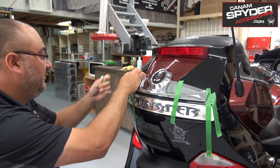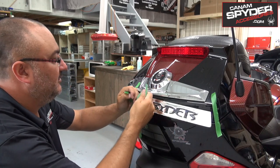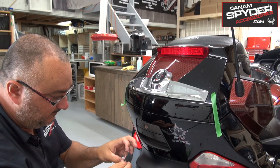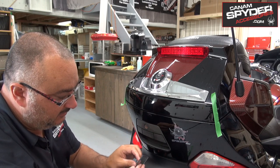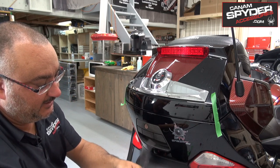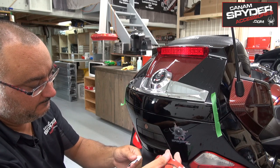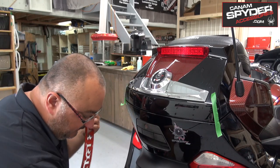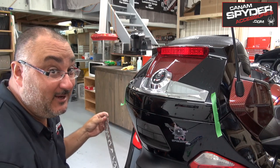We can go ahead and remove the tape from the piece we're going to be installing. We also want to remove the letters, so we're going to be installing it in two steps — we'll put the frame first, and after that we'll put in the letters. They just come off like that. Now this is the part where you have to be the most careful. This is 3M tape — once this baby goes on, it ain't coming off that easily.